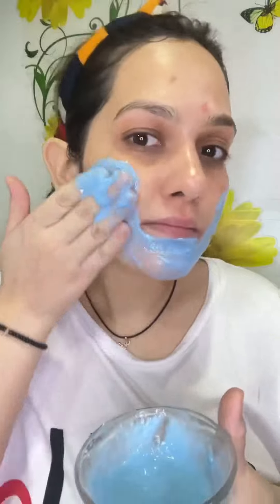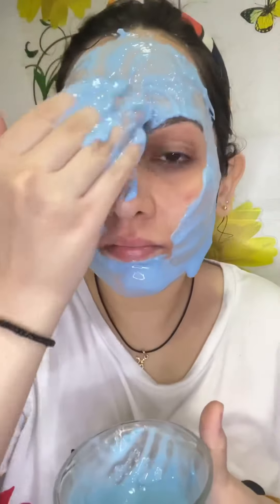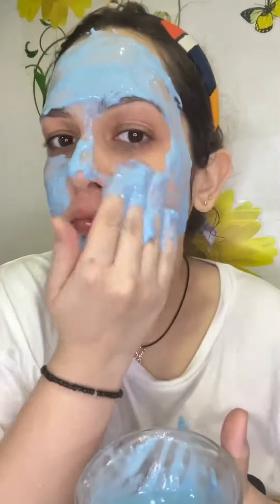This facial kit will last more than a week. It is very good for a pre-bridal treatment process. It didn't cause any breakout or rashes on my skin — and as you all know, my skin is very sensitive — so I had no breakouts or rashes at all.